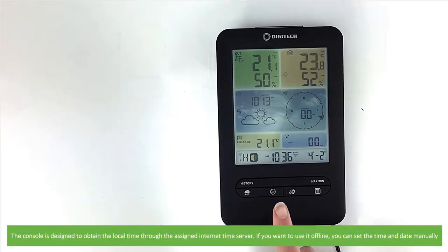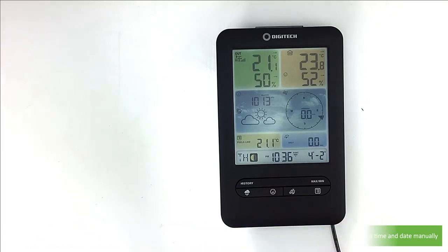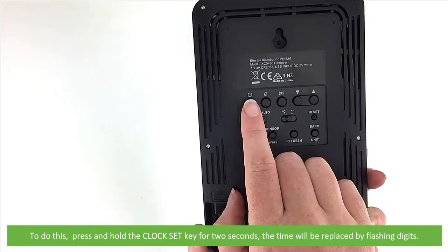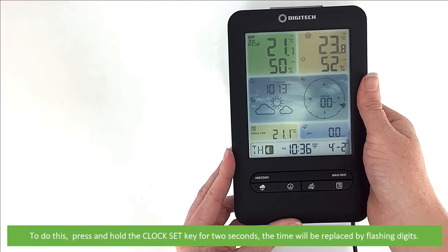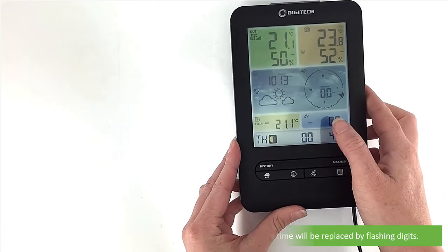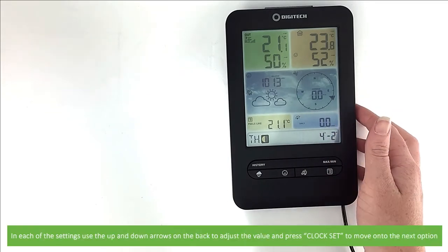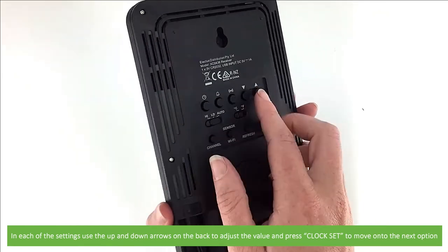The console is designed to obtain the local time through the assigned internet time server. If you want to use it offline, you can set the time and date manually. To do this, press and hold the clock set key for two seconds. The timer will be replaced by flashing digits. In each of the settings, use the up and down arrows on the back to adjust the value, then press clock set to move on to the next option.